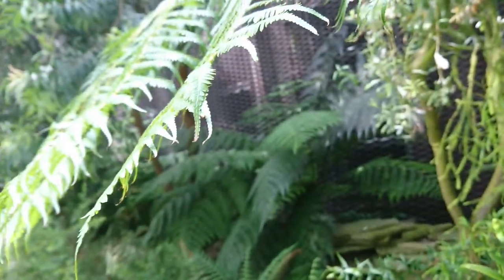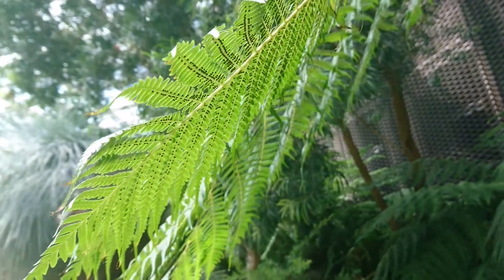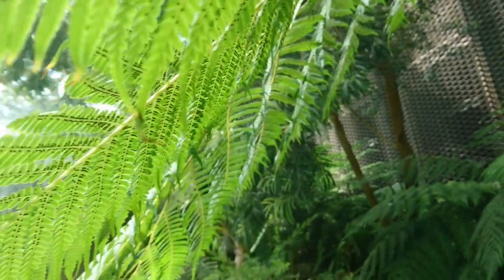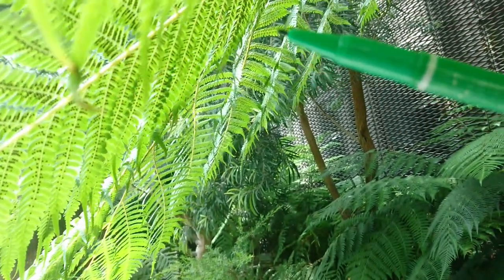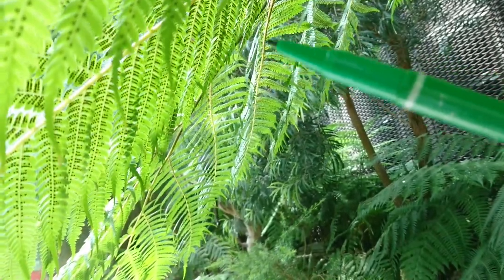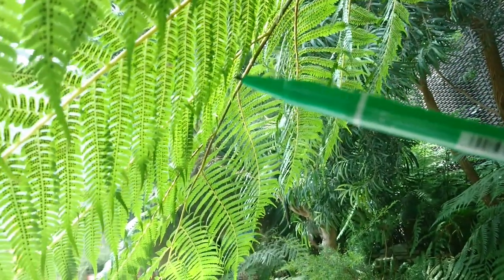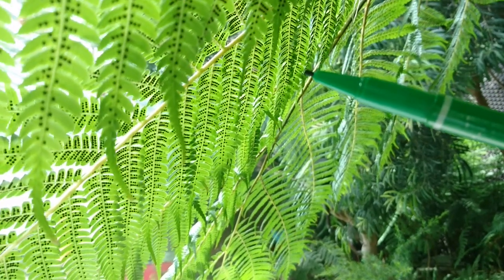Let's look beneath the leaves. Can you see? Many, many small dots. Each black dot is a spore bag. And each spore bag has many, many spores.